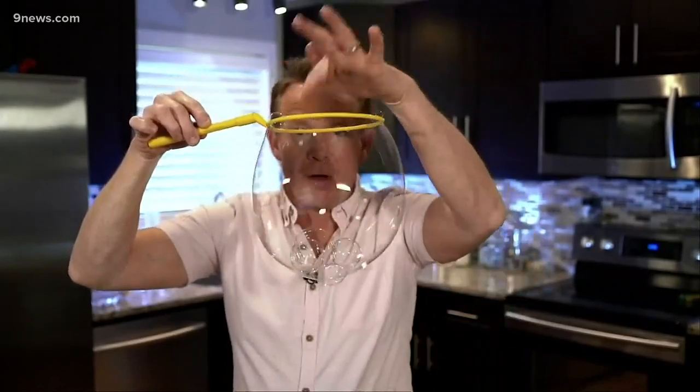Looks great. Watch this — nice, strong bubble. Bubble in the bubble. You just pop a little pop of air. There's the bubble in the bubble. And then you pop and let them out.